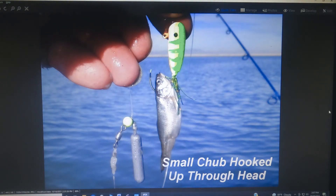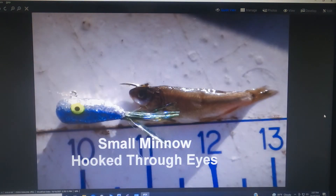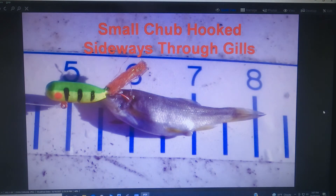Here's another small minnow and a tail flig with the hook going up through the middle of the minnow's head — that's usually good enough to hook the fish if they strike it hard. Here's one with the hook run through the eyes of the minnow — that also works well. And finally another one with it hooked through the gills sideways. So there are a lot of ways of doing it — just experiment around with what works best for the fish and what works best for you.